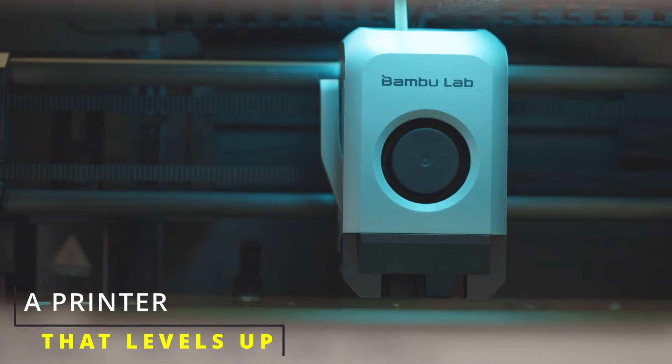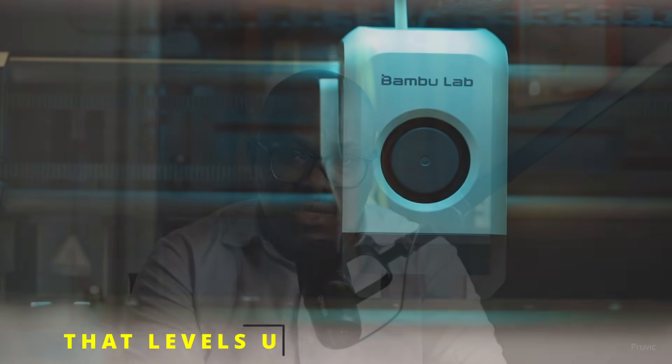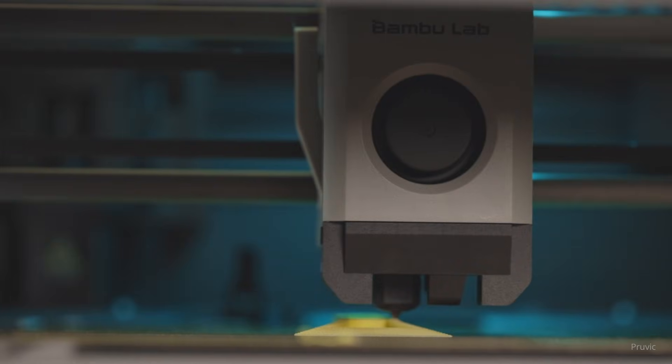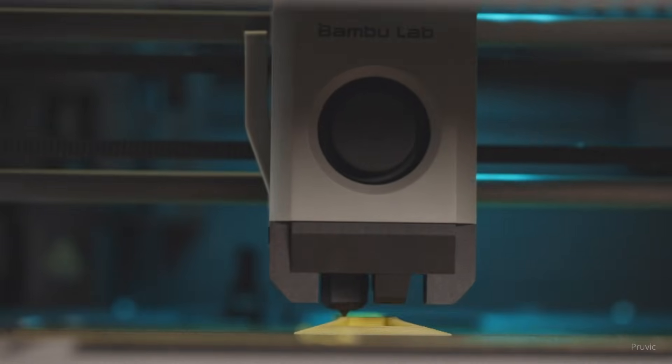My fifth and final point is a printer that grows with you, which is exactly what the P1S is. This isn't just an entry-level printer — it's the foundation. You can add AMS, hotend swaps, change build plates, and print more advanced materials. It grows with your skills and stays relevant for many years. Upgrade only when it makes sense. Your first P1S will keep pace with your hobby or business without going to waste.